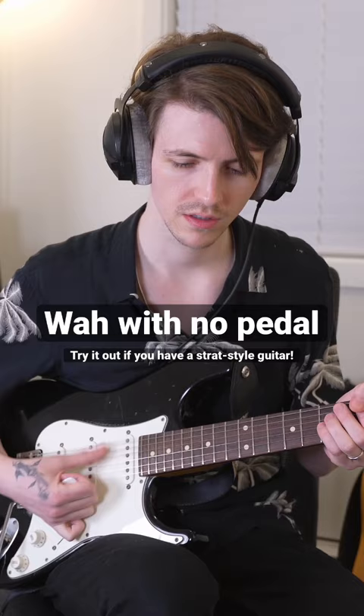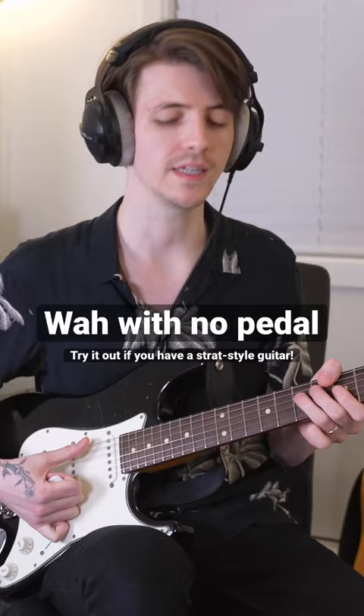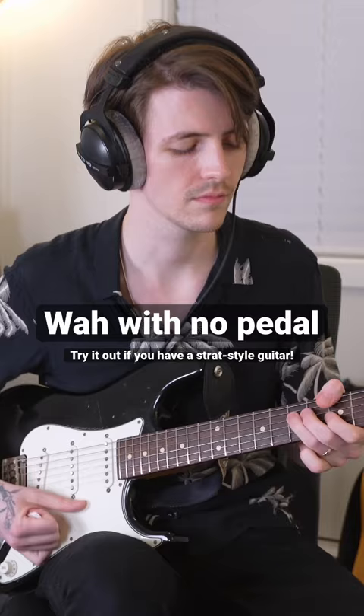With a little bit of phaser, it's going to sound something like this. Try it out, and make sure you follow me for more gear videos. See ya!